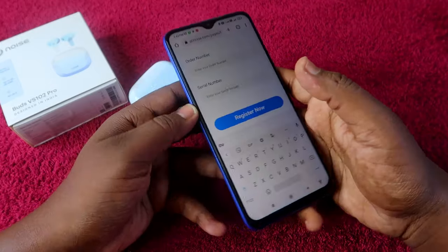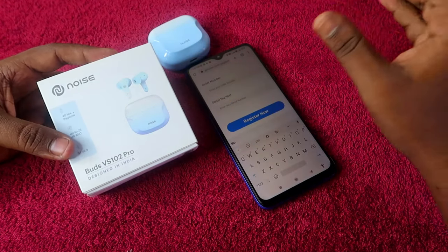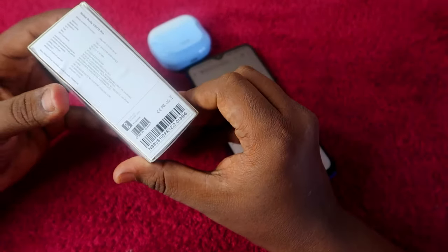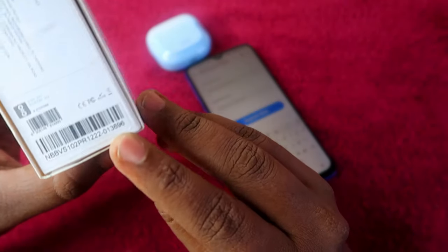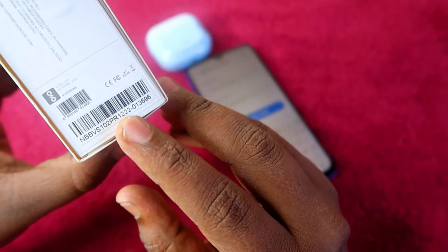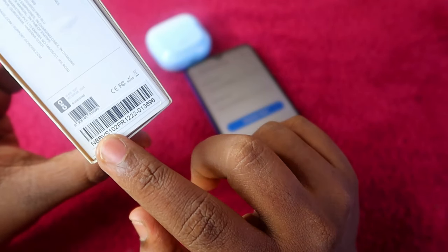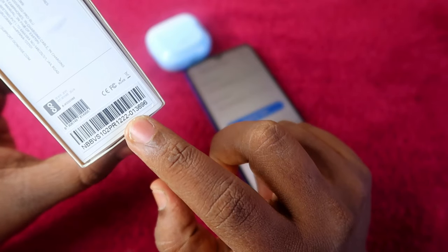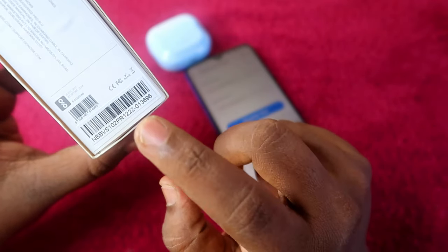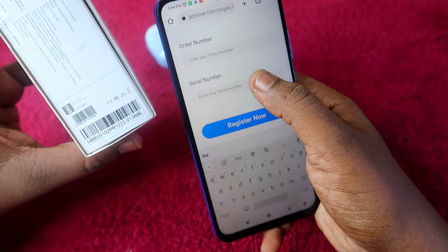The serial number can be easily found on the product package itself. Take your Noise Buds VS102 Pro box and at the bottom of the package you will see a barcode. That barcode contains the serial number. For example, it reads 'NBB VS102 Pro' followed by the code — something like 'PR' and then a number sequence. Type exactly what is printed on the barcode into the serial number field.